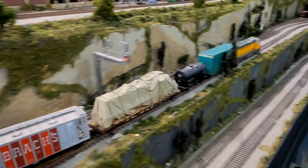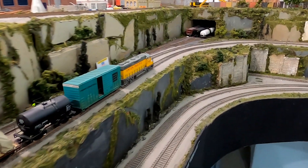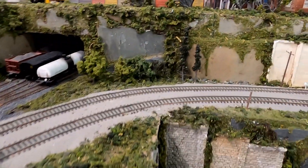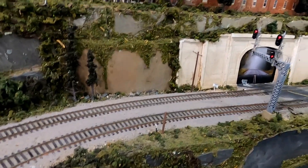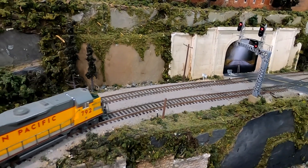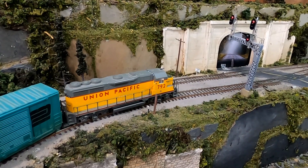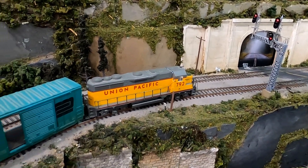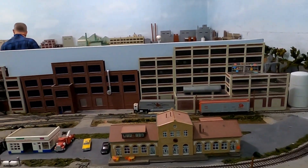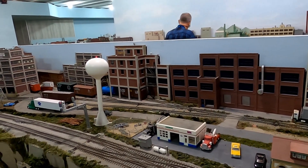All the track on the layout is painted. I didn't notice any areas that were not scenic, so I would say the layout is 100% scenic. You can see the photo backdrop on the tunnel portal to give some depth as the road goes through the tunnel, even though it's actually just a wall. We can also look around at the industrial area I just got done switching to see the size and arrangement of all the different track spurs located there.